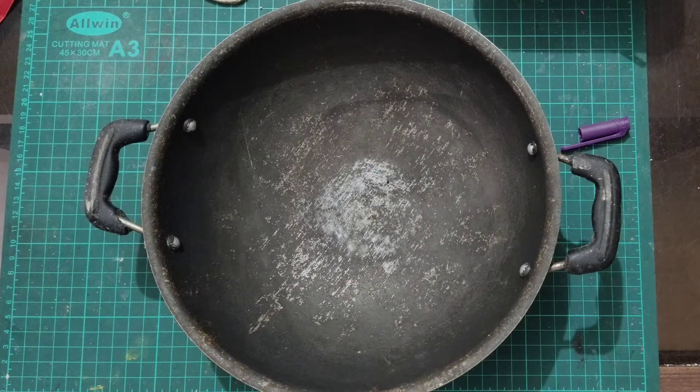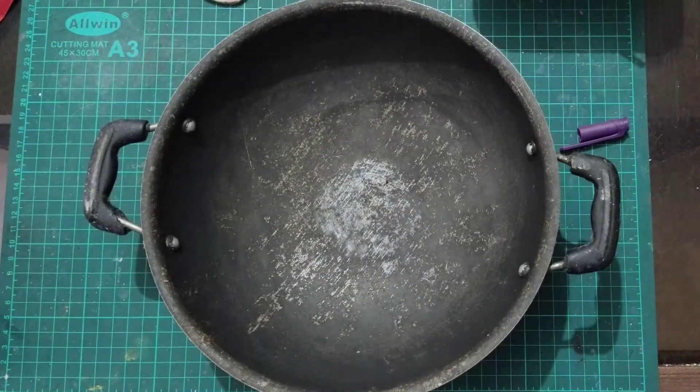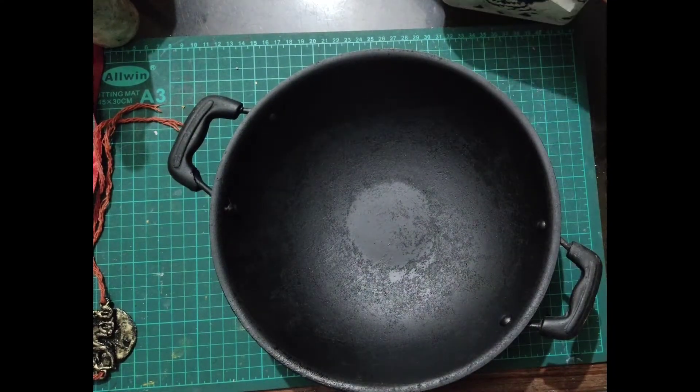Hello everyone! Here we are going to convert this old kadai into urli. So just paint it with spray paint, or you can use enamel paint on it.